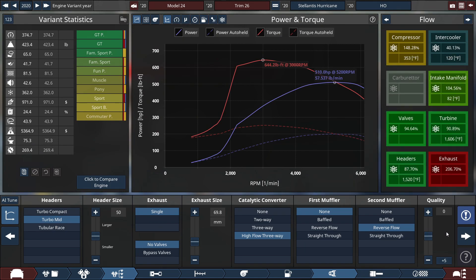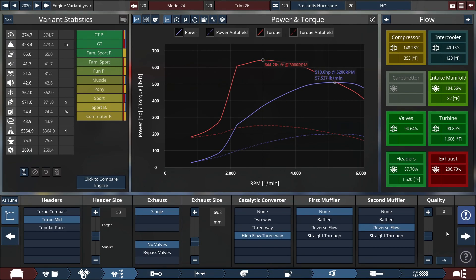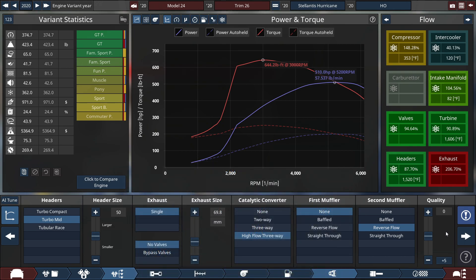We get the final horsepower rating at the real-life figure of 510 horsepower at 5,200 RPM, and the torque at 644.2 pound-feet of torque at 3,000 RPM. I know the real-life torque rating is around 500 pound-feet of torque, but at 644 — that's pretty massive, a big difference compared to what we got for the horsepower rating at the real-life 510 horsepower.